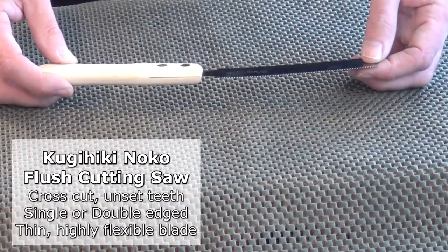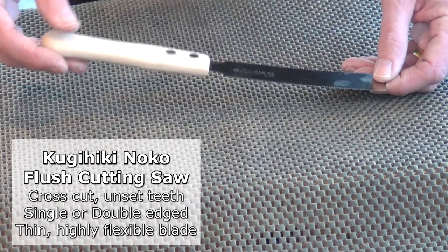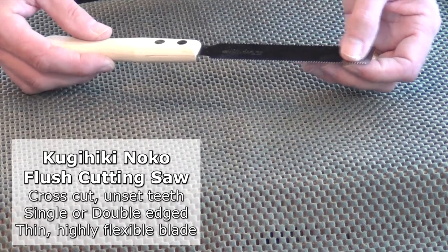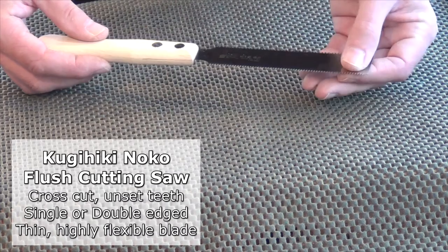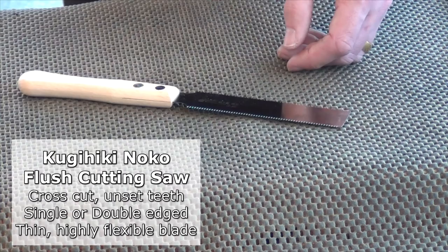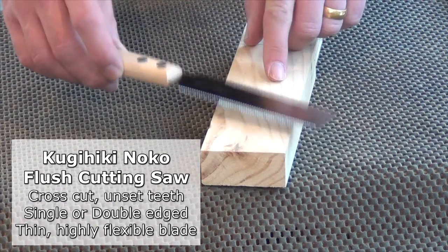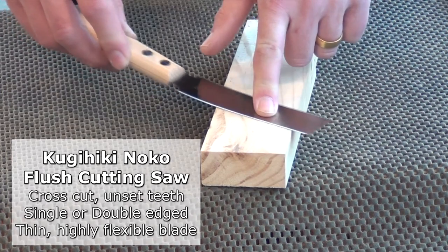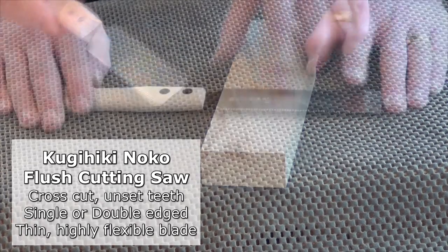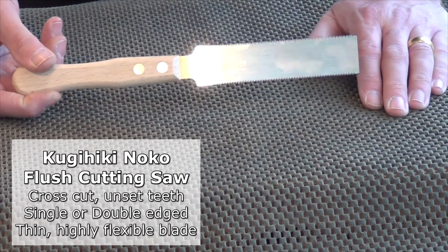This is the smallest Japanese saw that I use. It's actually a new one — I've been using one very similar to this in the past. It has a flexible blade, very small teeth on one side and slightly larger on the other, a cross cut profile, and it's for flush cutting. So if I have a dowel coming through a piece of wood, I can place the blade down, saw off the end of the dowel, and I'm not actually cutting into the surface of the piece of wood. Vastly superior to flush cutting saws I've seen from the west.